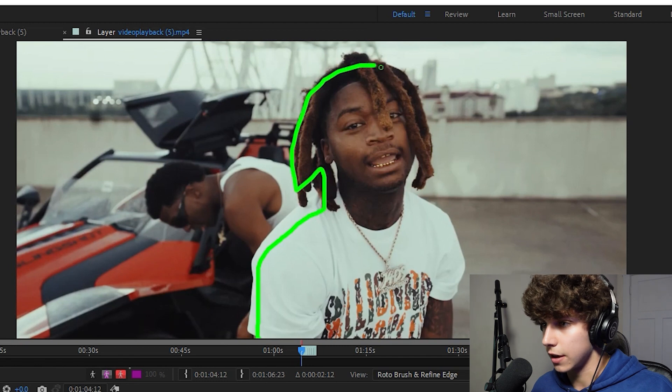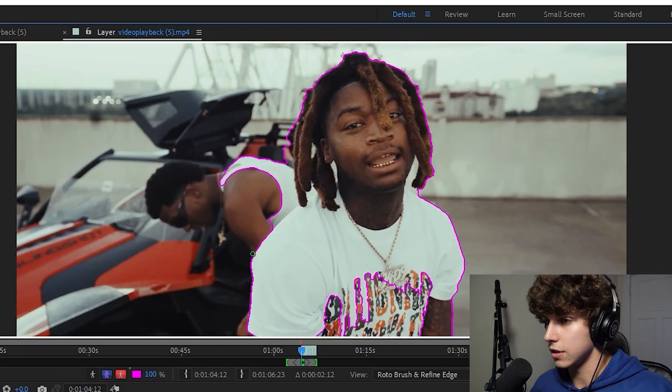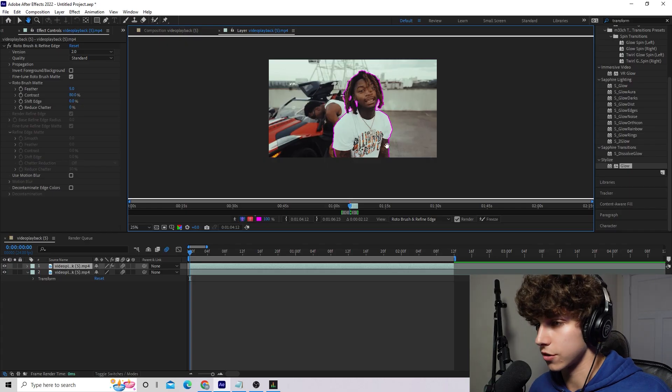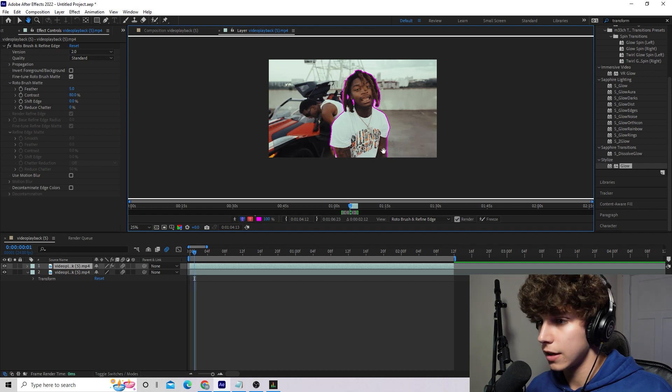Go up here to our Roto Brush tool and we will have this green tool. With this we just want to drag over our subject and mask him out. As you can see it will select stuff that we don't exactly want — this is not the best example. If I hold Alt it will turn red, and this will deselect. Hold Alt and deselect everything we do not want.